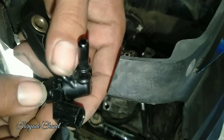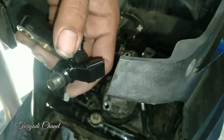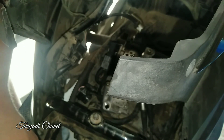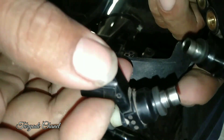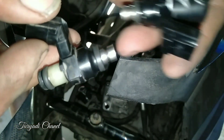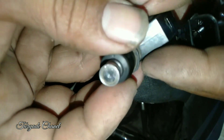Ini terbukti — saya memakai injektor Bitfi lama dipakai di Bit Deluxe, sama persis dan malah lebih responsif. Ini pakai injektor Bit lama — ini yang aslinya, ini yang aslinya.